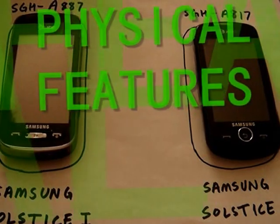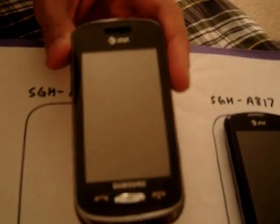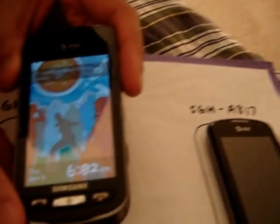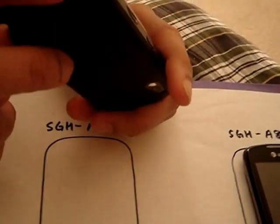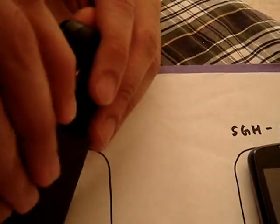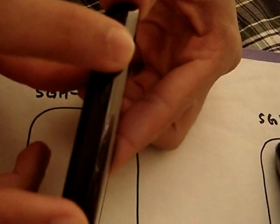Let's start with Physical Features. On the Solstice 1 we have a 3-inch touch screen, 65,500 colors, and a 240 by 400 resolution. We have the call, back, and end keys, mic on the bottom, speakerphone on the top. We have the camera and shutter key, task manager key, and proprietary headphone jack slash charging cable slot. We have the lock button to lock and unlock the screen, the volume rocker, and another mic.